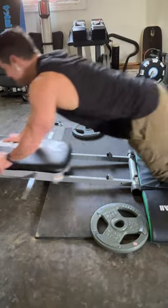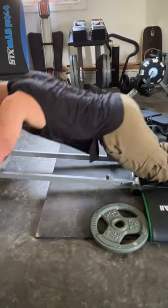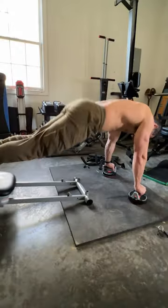My favorite core abdominal exercises that can be done on a Total Gym. First, starting off — very bread and butter — an abdominal rollout. I've got my hands here on the weight bar. You can actually incorporate some resistance bands to increase that intensity as well.